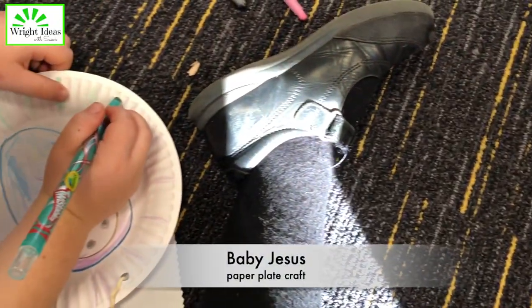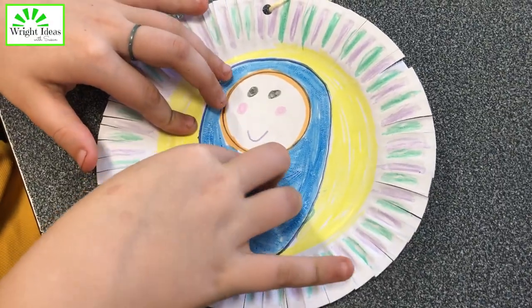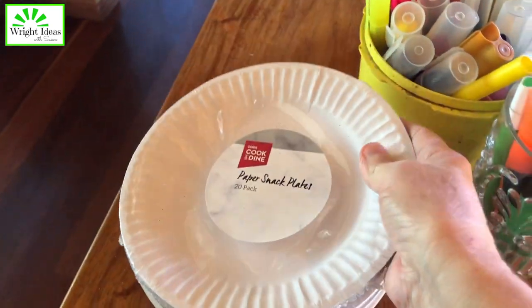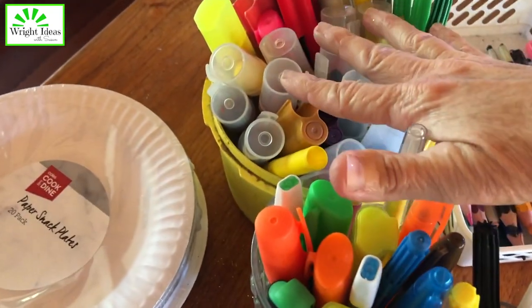Let me show you a simple paper plate craft you can do at Christmas or any time of year. You will need some small paper plates, something to color with — markers work best — and you'll need some scissors.